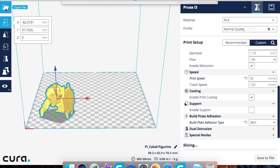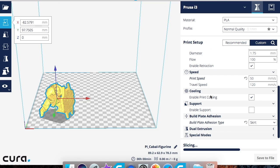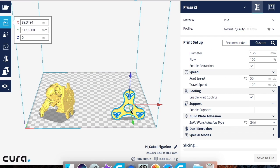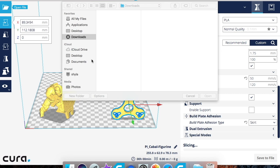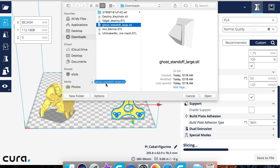Now we're going to load another model — this is going to be a fidget that I had printed a little while ago. We'll move this into the corner, and then let's open up the folder again and go ahead and add a keychain. Perfect — let's close this up.